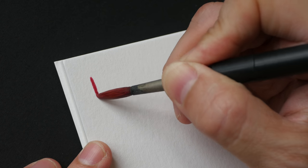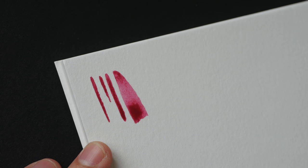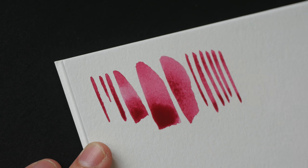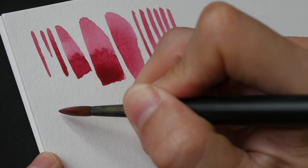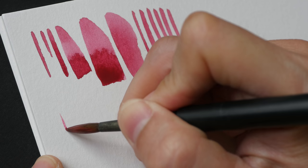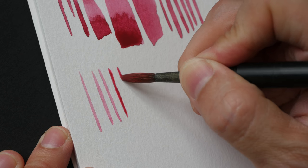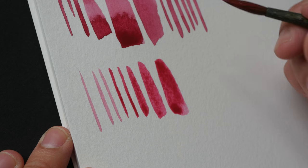Let me wet these brushes to show you how they perform even though they're worn out. This is the thinnest line it can get. It still has amazing water capacity and I can still get broad strokes, but when I want to paint details or sharp lines, this brush can no longer do so. The other worn-out size 6 can still achieve a rather sharp point, but barely — it's not a brush that can paint sharp lines easily.